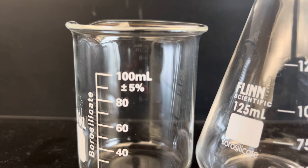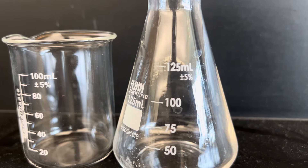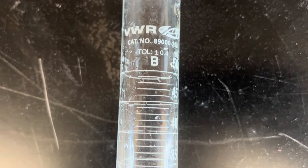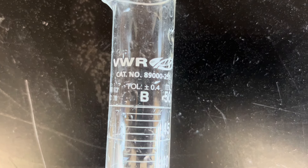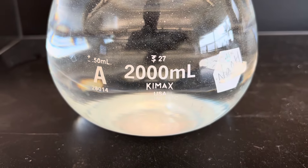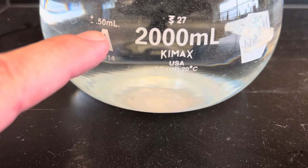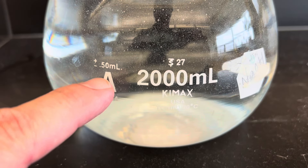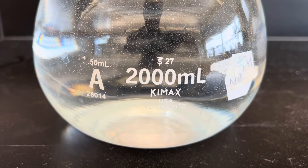A final note: many pieces of glassware have their uncertainty actually printed on them, sometimes labeled as the tolerance. This beaker and this flask, for example, have an accuracy of only plus or minus five percent — and if you want an accurate solution, that's not going to cut it. On the other hand, this graduated cylinder has a tolerance of 0.4 milliliters, so if you measure to the nearest milliliter, you might be off by 0.4 milliliters in either direction. This 2,000 milliliter volumetric flask has a tolerance of 0.5 milliliters — so if I measure out 2,000 milliliters, I know I'm within plus or minus 0.5 milliliters, which is a very small amount of error.